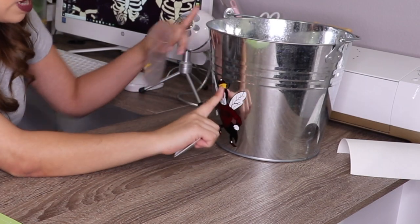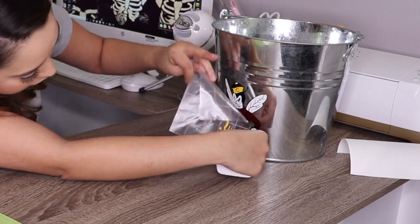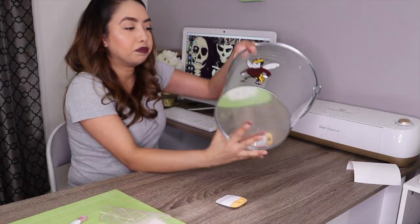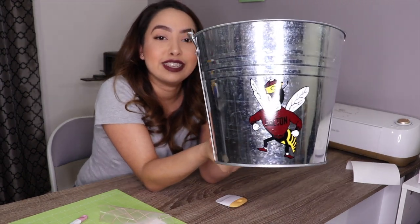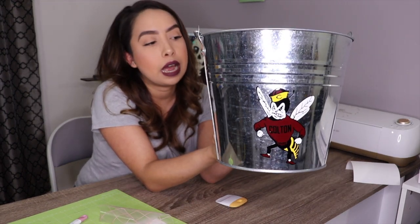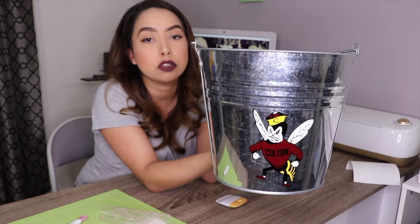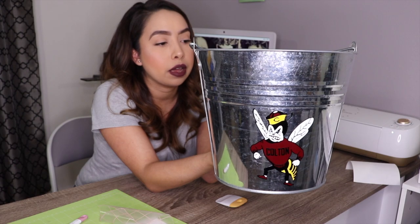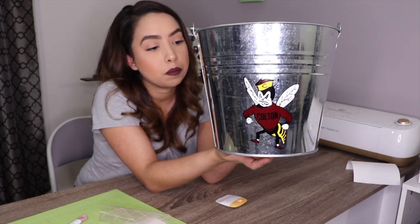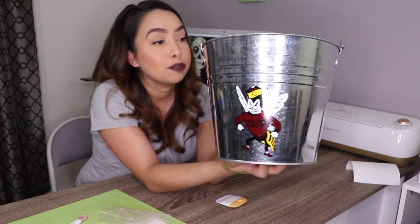To make sure it lines up properly, I did the top part first and now I'm going to apply the last part. And it is complete! If you're looking for a new item to add to your shop for the summer, or if you just like making DIY things to use during the summer, these buckets are awesome. Fill with ice, add some drinks in it, and you're good to go.